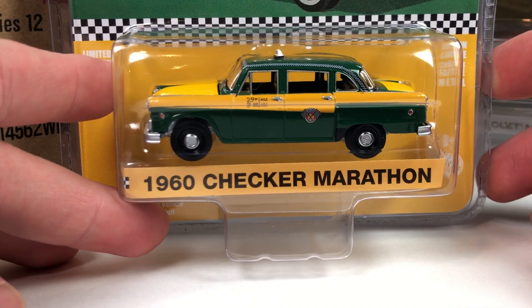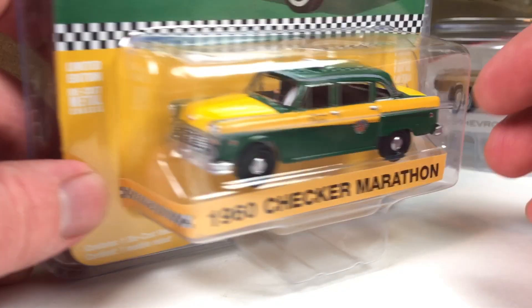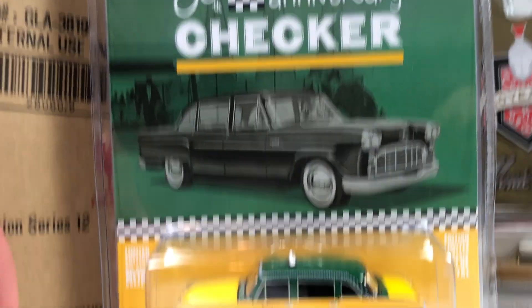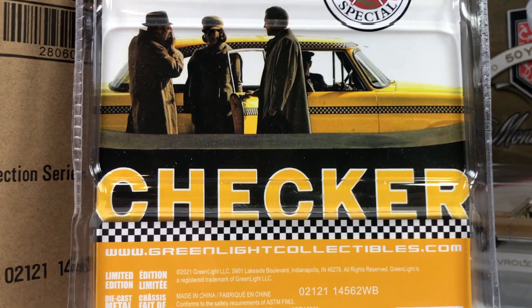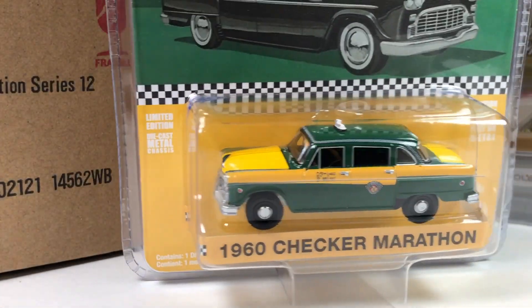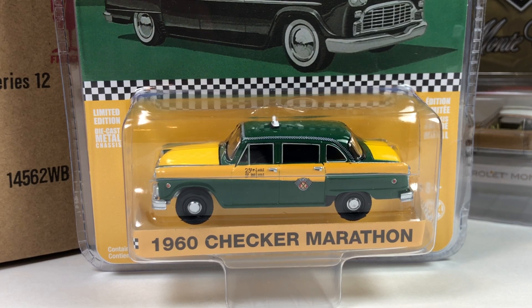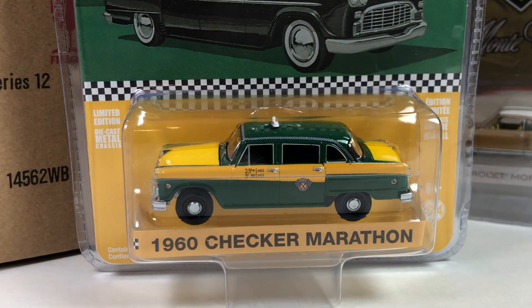Next up is the 60th anniversary of the Checker Cab — the 1960 Checker Marathon. It's in green and yellow, kind of got Green Bay Packers colors going on. The packaging looks pretty decent. It's alright — I probably wouldn't get this one for my collection, but it's a nice example of the casting. I've got the Taxi Driver one in my collection and don't necessarily need this one. I think it's the Taxi Driver version — I hope it is, that's way cooler — but yeah, not too bad.